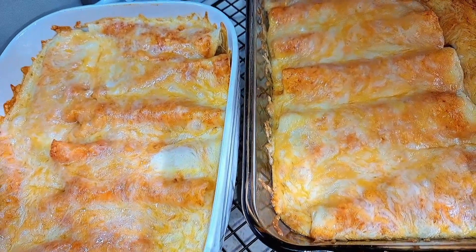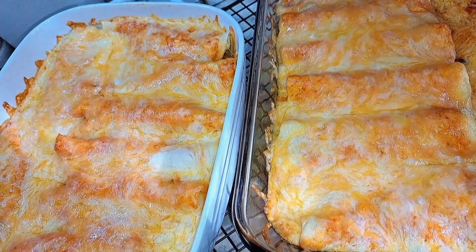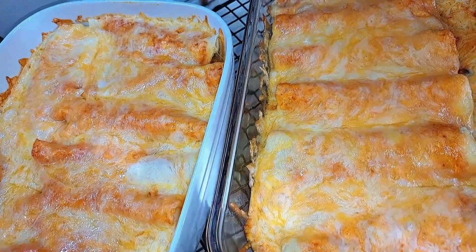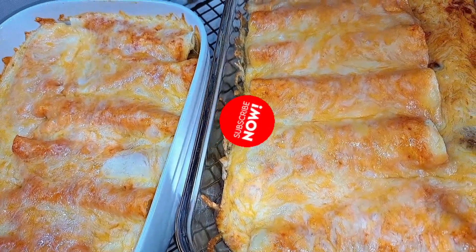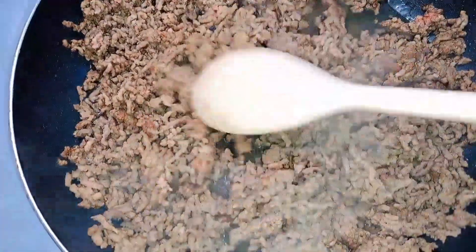Hey guys, today I'm going to share with you how to do an easy ground beef enchilada casserole, and I will show you how to do your sauce. If you are new to my channel, please hit the subscribe button so you can see more easy recipes. Welcome back — today I will be sharing how I'm going to make some beef enchiladas.